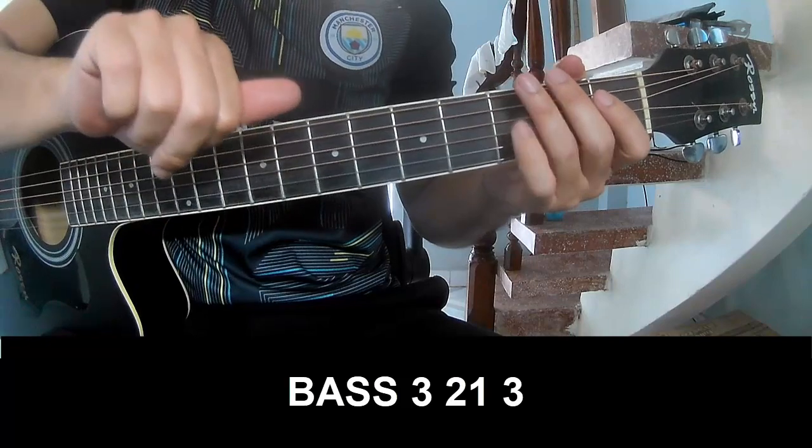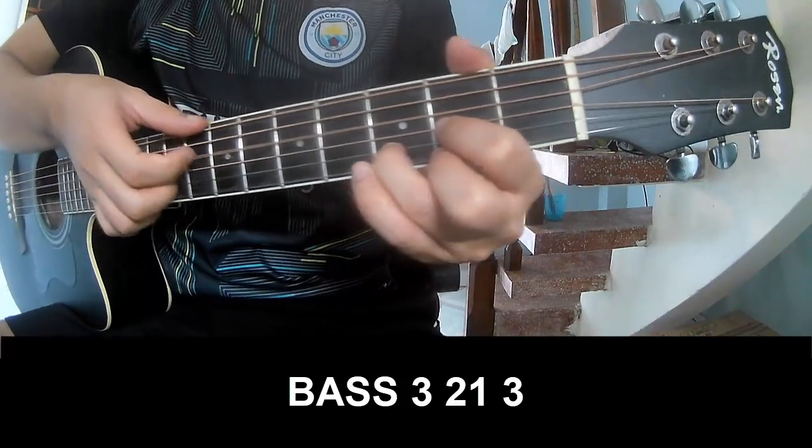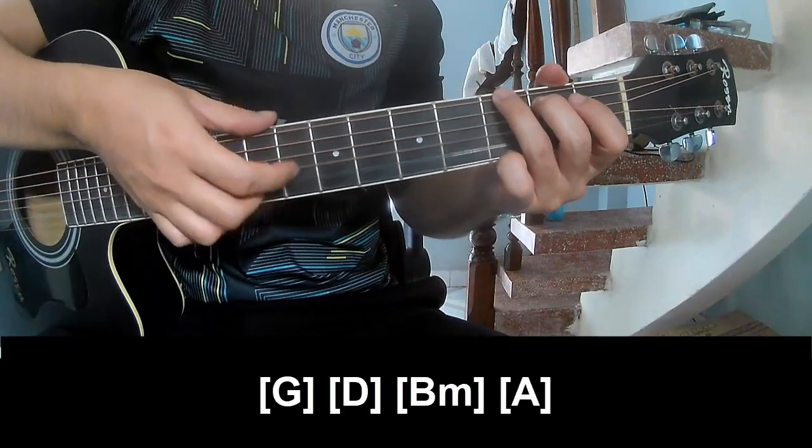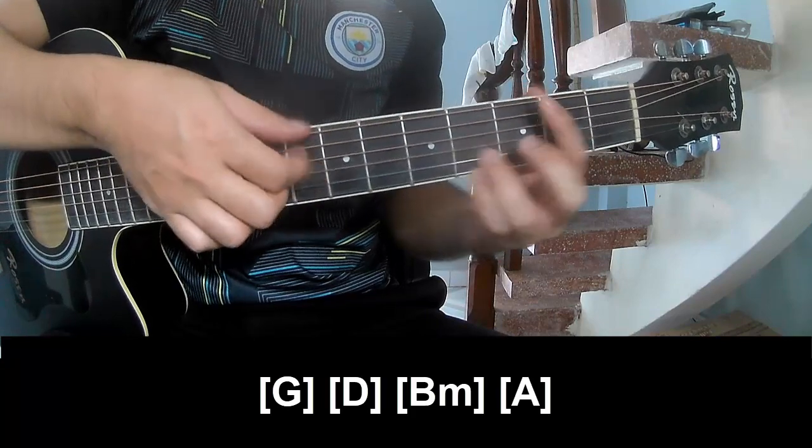the pre-chorus and prime should play H3, H3, H3, H3, H3, H3, H3. And should play along: G, D, B, M, A.